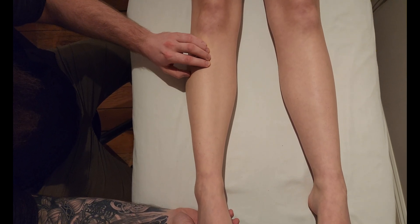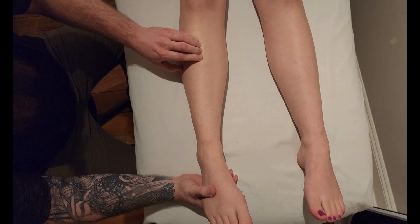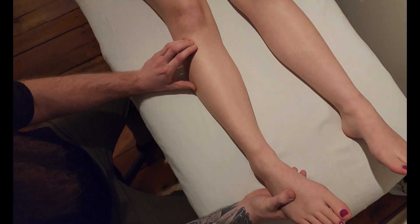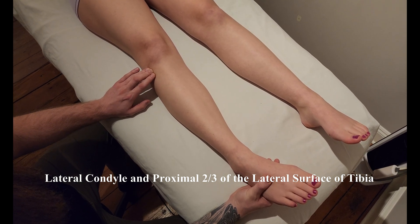I have the anterior border and shaft of the tibia. I'm going to drop onto the lateral surface right in this area — this is a part of our origin. As we work our way up, it starts to go just below what is known as the oblique line of the tibia and it gets onto the lateral tibial condyle.